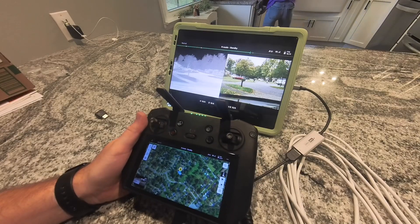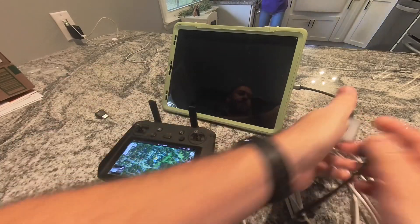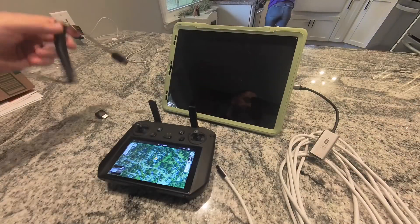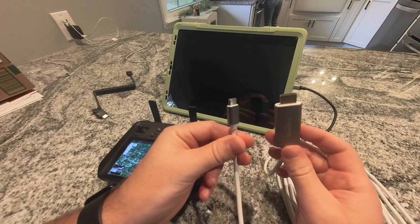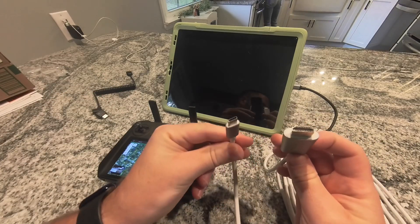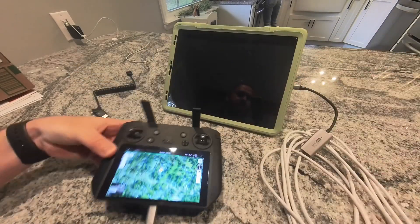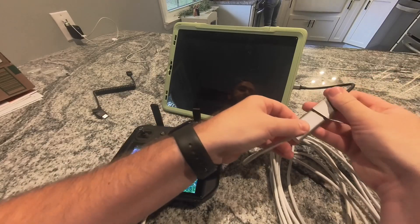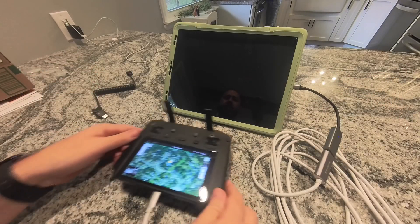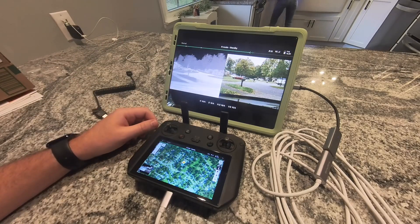One other way to do this: pull the HDMI cable out and take the HDMI out of the equation entirely. You can also use a USB-C to HDMI out adapter — plug the USB-C into the smart controller and then HDMI out into the HDMI capture card. Get those two plugged together and the same thing happens.